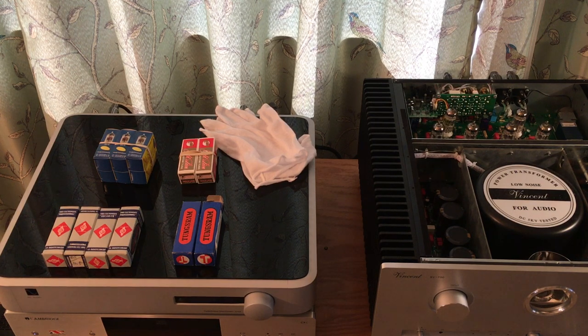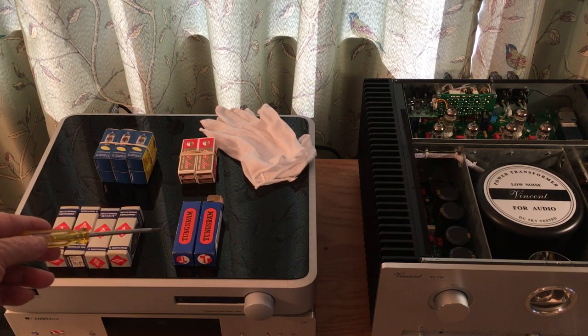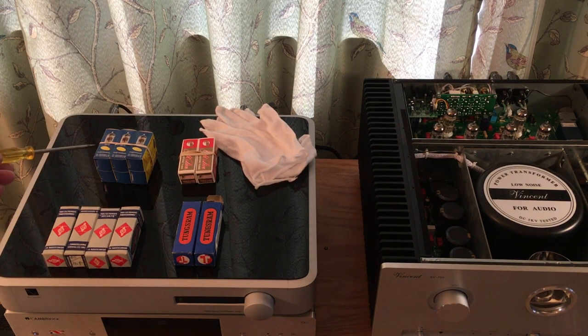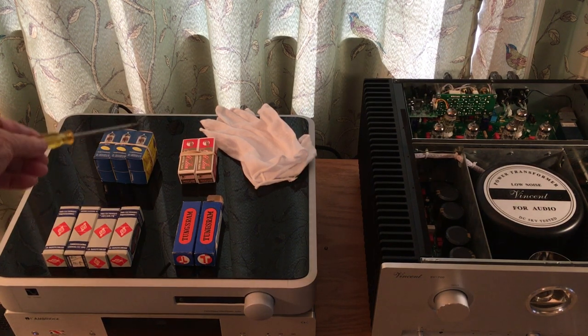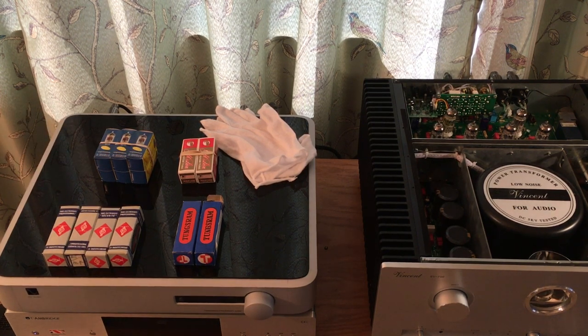There are several things here that are important. Laying on my deck are 12AU7 and 12AX7 new old stock tubes — super high quality — that are in this Vincent right now. Here are 12AU7 and 12AX7 made by JJ Electronics, new manufacture, made in Slovakia. And here is the Gold Lion — originally a British tube — these are 12AX7s, new manufacture, made in Russia.